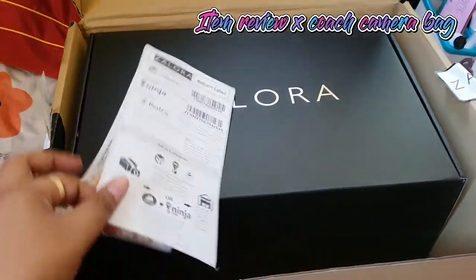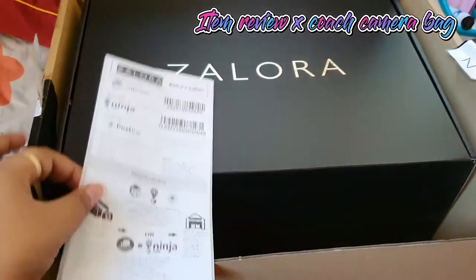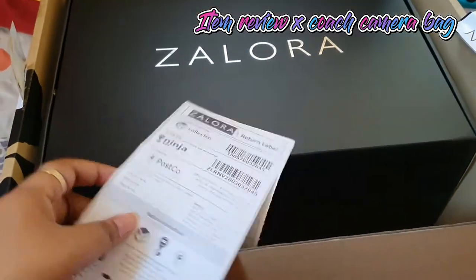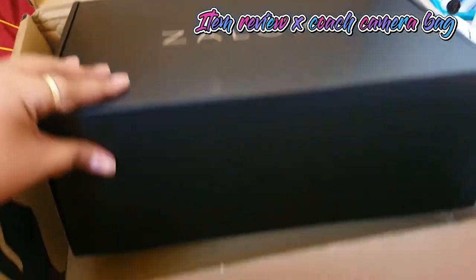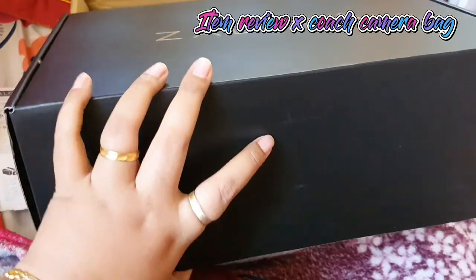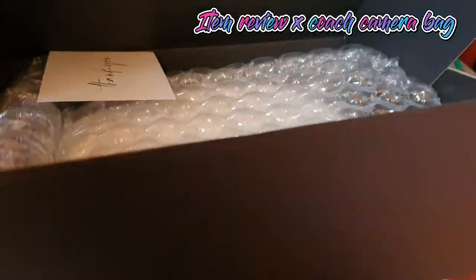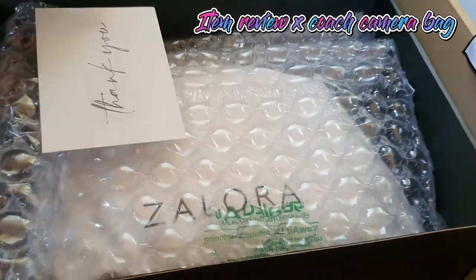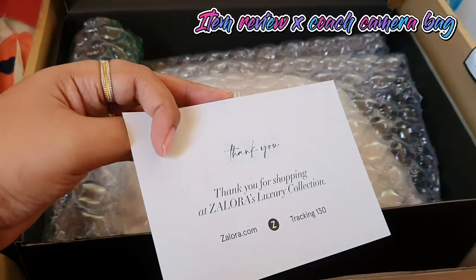So this is the document that Zalora provides you in case you do not like the item and you want to return it to them. That's that. Let's have a look — what do we have here? We have a thank you note: 'Thank you for shopping at Zalora's Luxury Collection.'